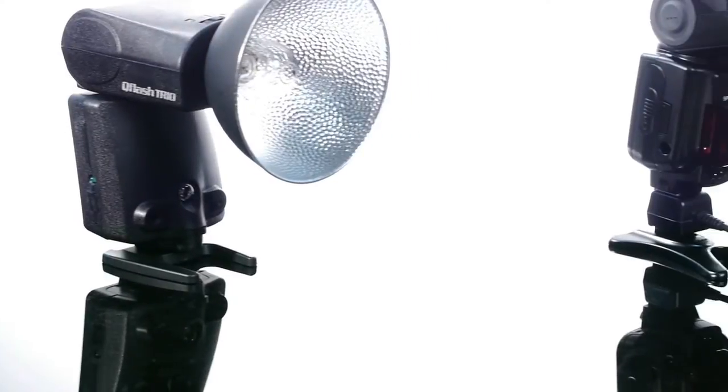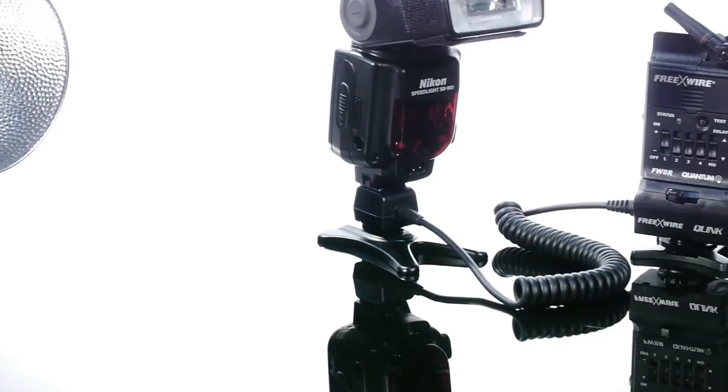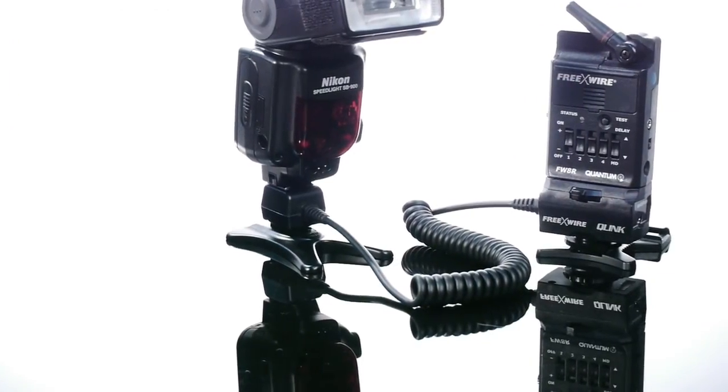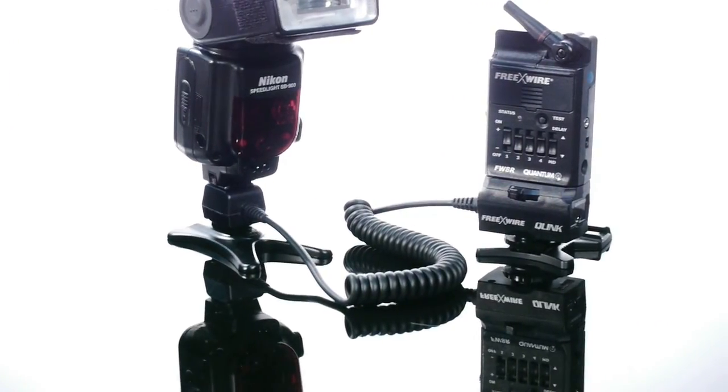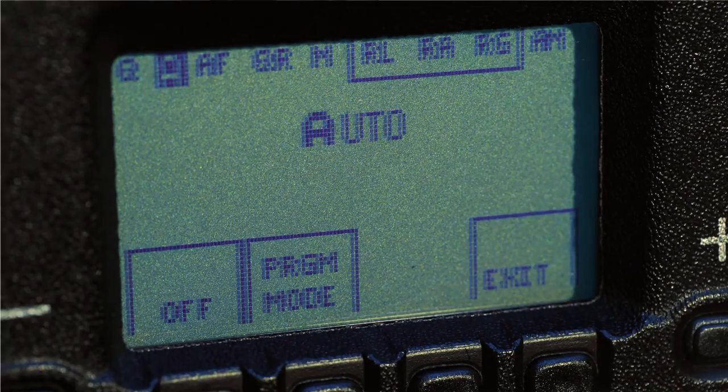Using the Trio with your Canon or Nikon speed lights is easy with the Q-Link receivers that slide onto your flash and translate the wireless radio signals from the Trio or Pilot into trouble-free triggering. Shoot in wireless TTL, manual, or auto modes with any combination of Trio's and factory speed lights.